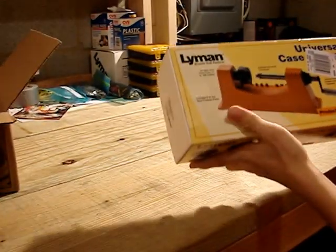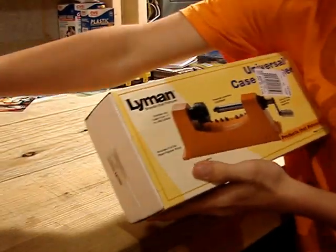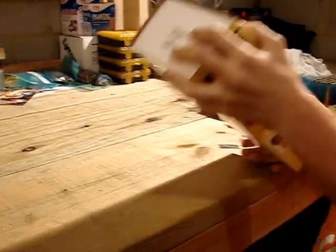Alright, get the box out of the way. Got the case trimmer still in its box. I'm going to open it up. Got the manual for it and a bag of parts.